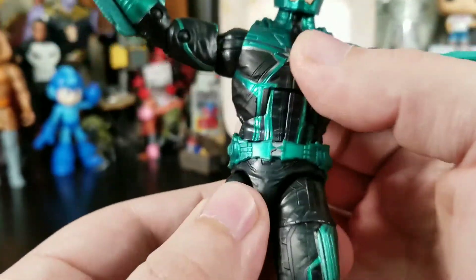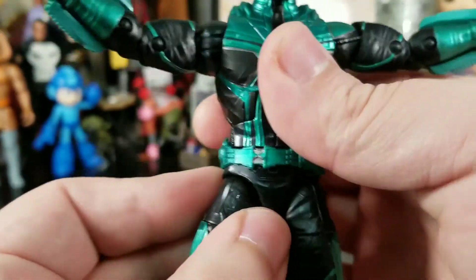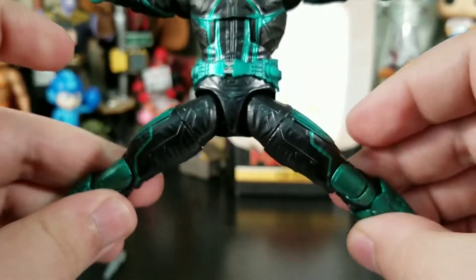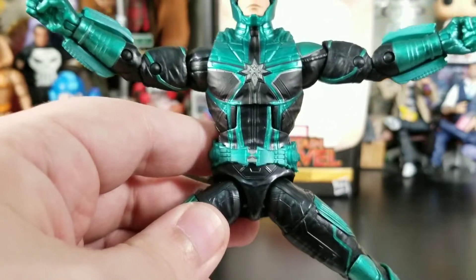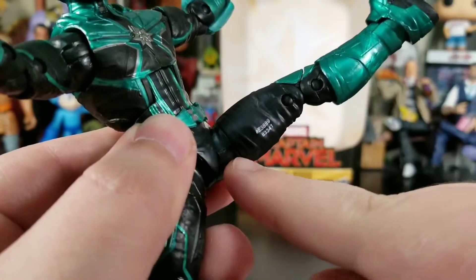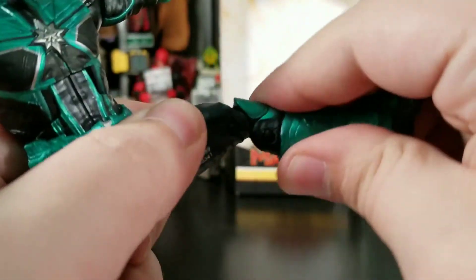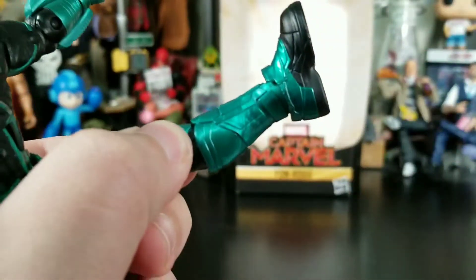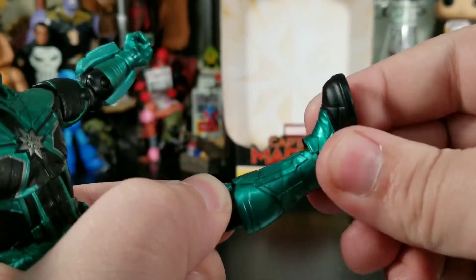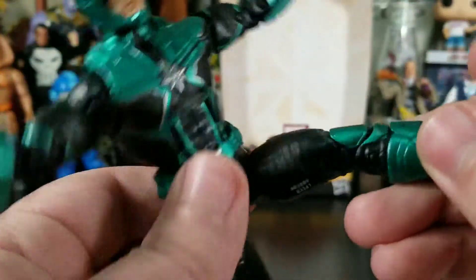The belt is a separate piece which adjusts, and he does have a waist swivel — the belt helps cover the hip shelf I don't love with that type of swivel. His legs can split a decent amount, he can kick a field goal, there's a thigh cut, double-jointed knees. No boot swivel, which I would have expected given the big boots, but there is a crazy ankle bend and good pivot — which makes sense given these giant almost platform-style boots.